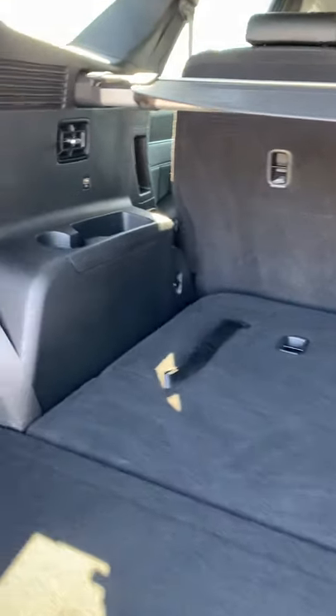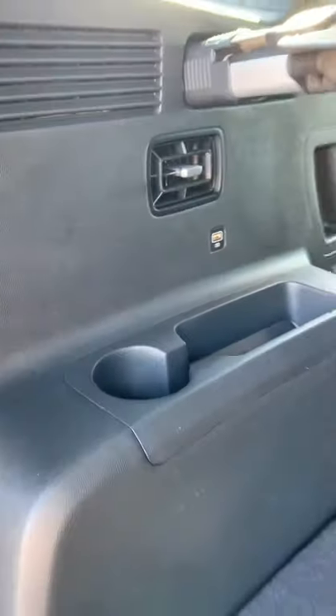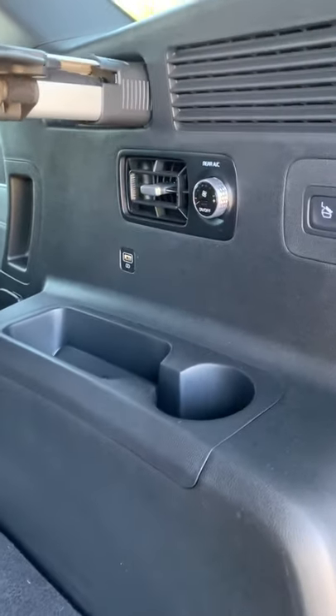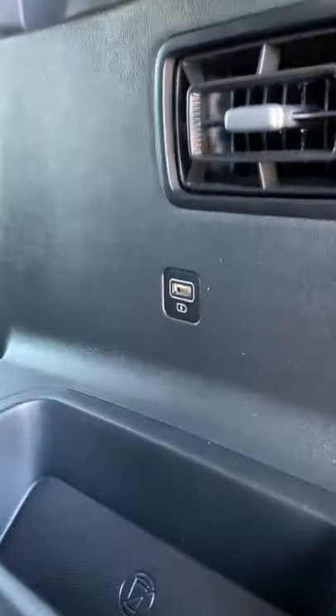If you want the precise measurements — USBs everywhere, I love that, it's so cool. Little cup holders for the kids and older folks you put in the third row, rear AC as well, aircon in the back — so good. 12 volts, another USB.